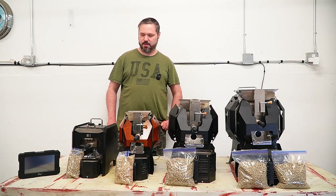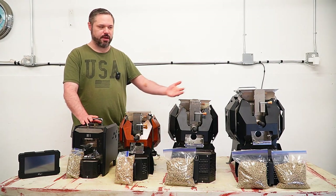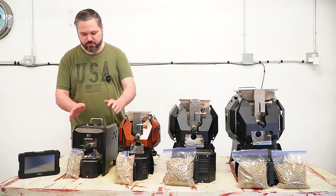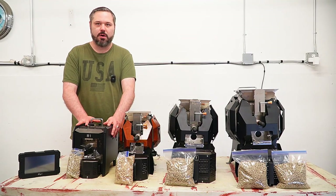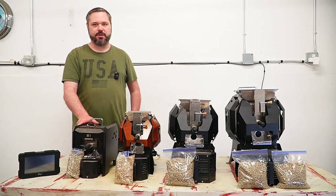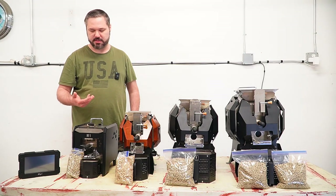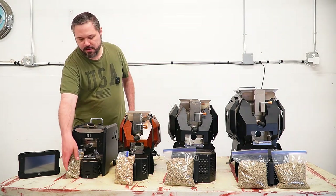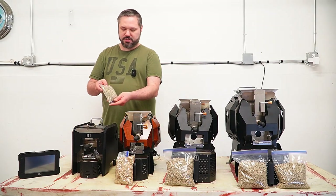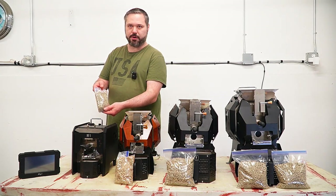So we're just going to start off with the M1. This is a 200 gram roaster. You can see it's a little bit different style than the other three. What's really nice about this is it is so small. I can tuck it over on my bench underneath and it's just going to disappear. It's the size of like a really big toaster maybe. So that's about the max bean capacity — 200 grams.